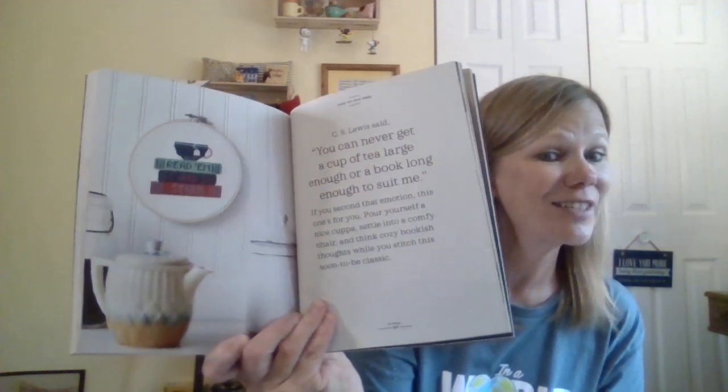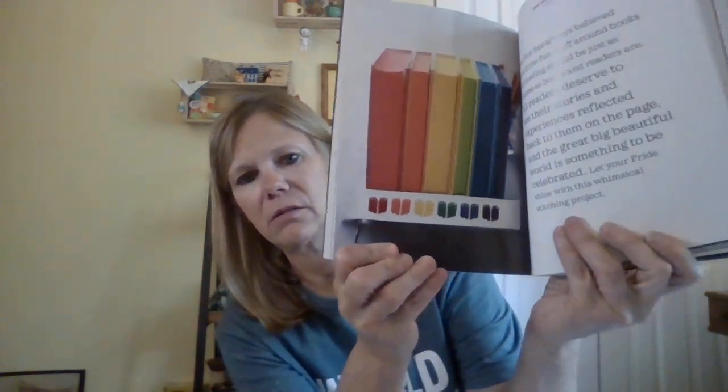Here's another book I got at Barnes and Noble: 'Lit Stitch — 25 Cross Stitch Patterns for Book Lovers' by Book Riot. I have some readers in my world — look at this: 'Read Them and Steep,' books and tea! Who doesn't love books and tea? You could change it to coffee — 'books and brew.' There are some really pretty designs in here. 'Bring Your Own Book' — I thought it was a good find.